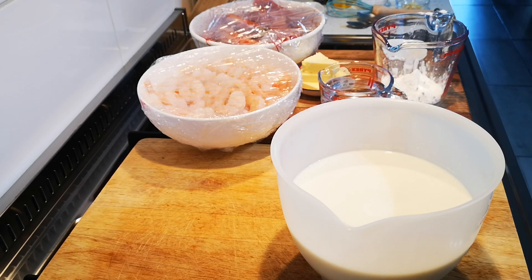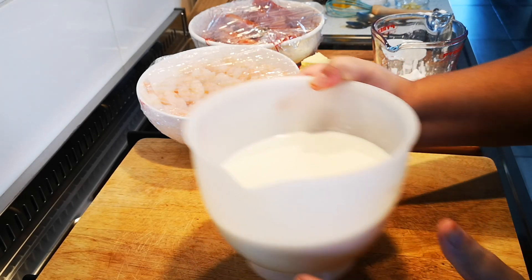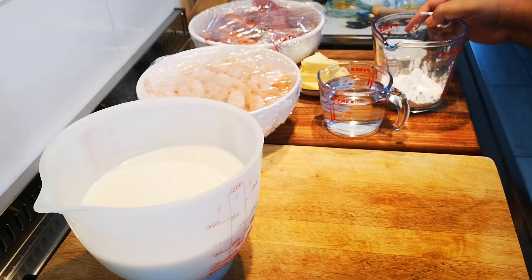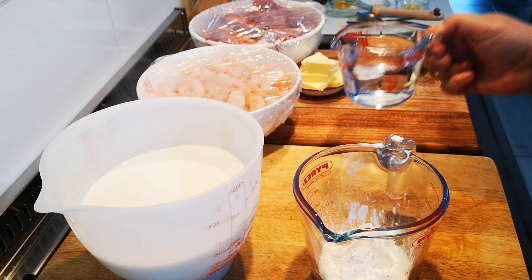Hello everyone, today I'm making prawn mac and cheese. I've got a liter of hot milk put to one side, and I've got five tablespoons of corn flour.